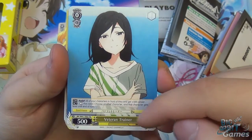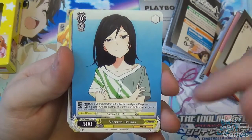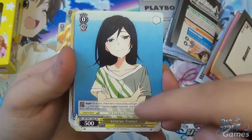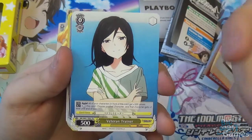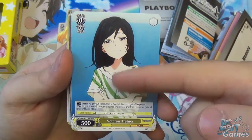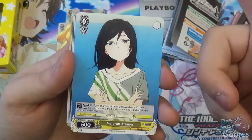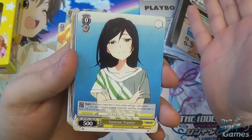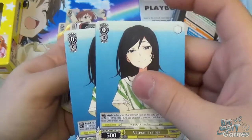Next is Veteran Trainer — level zero, cost zero, 500 power, two abilities. Continuous assist: all your characters in front of her get plus 500 power, so the two in front of her on the W-shaped stage get the buff. She also has an act: rest this card, choose another character and it gets plus one level until end of turn. This is useful against reversers — cards that say when they attack, if your character is level zero or lower they get reversed too. By increasing your character's level you can avoid that reversal effect. You get two of those.